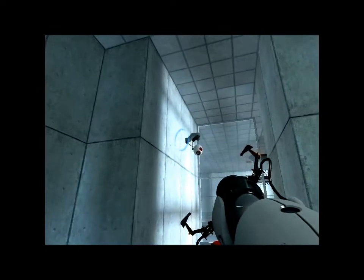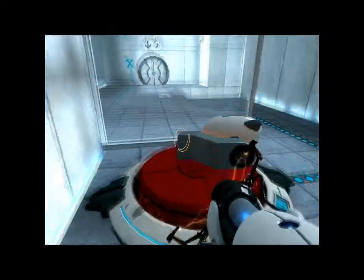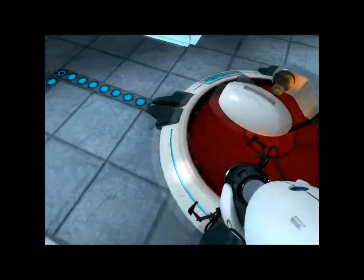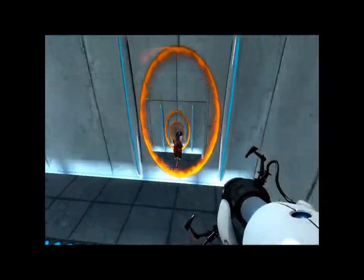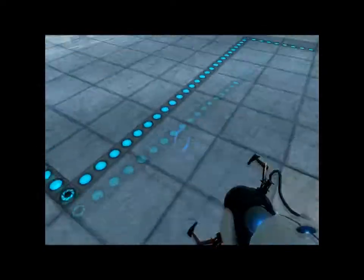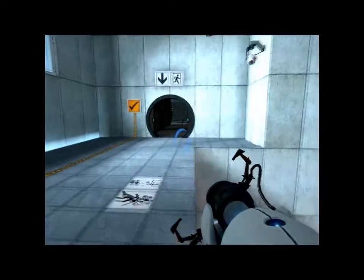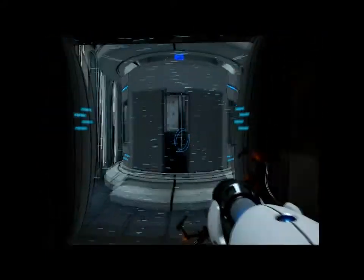Welcome to test chamber four. You're doing quite well. Once again, excellent work. As part of a required test protocol, we will not monitor the next test chamber — you will be entirely on your own.